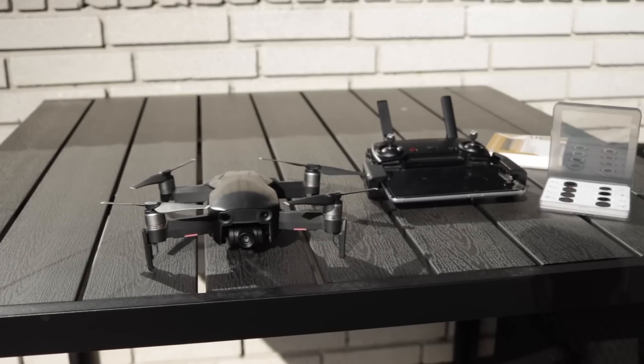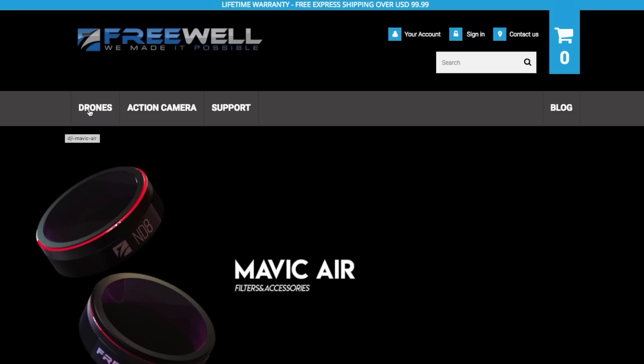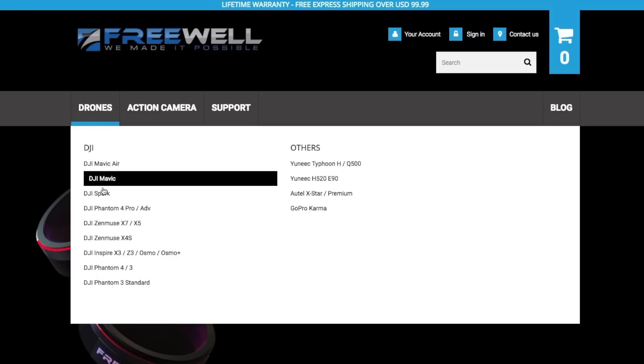This kit from Freewell only fits on the Mavic Air, but they offer affordable filter solutions for other DJI drones as well. You can find a link in the description below. Freewell did send me this filter kit to be used in this tutorial, but the principles described are general and can be applied to filters regardless of brand.